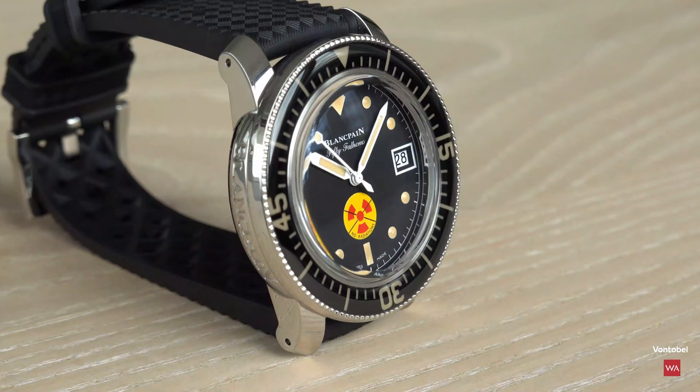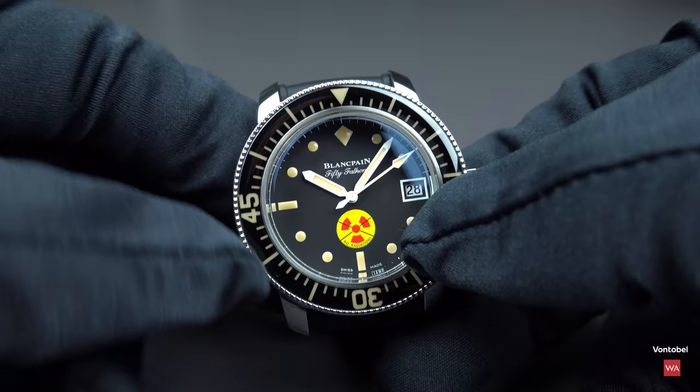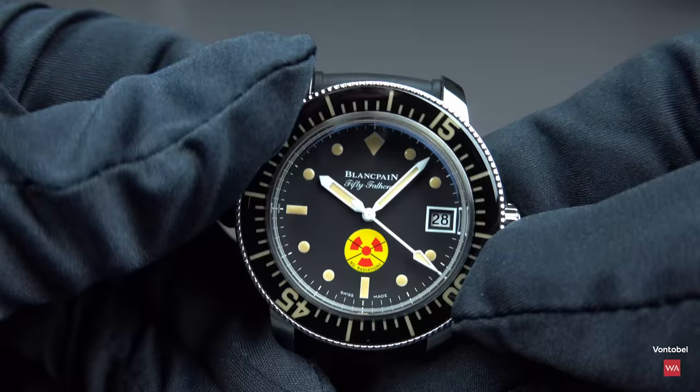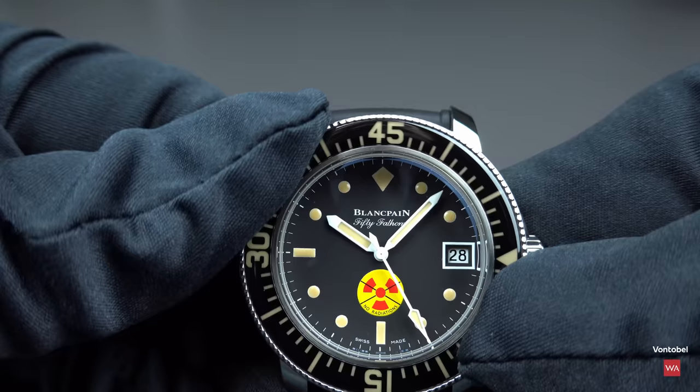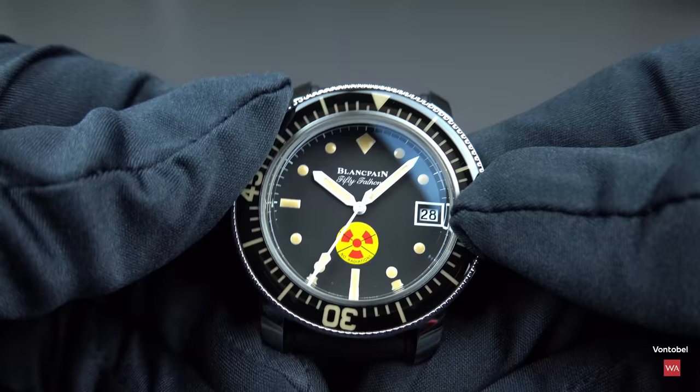The 50 Fathoms has a central seconds hand, minute hand, hour hand, and date indication at three o'clock. The bezel turns counterclockwise only, as required for a diver's watch, with 120 clicks. You can hear the solid mechanical clicking when rotating it.